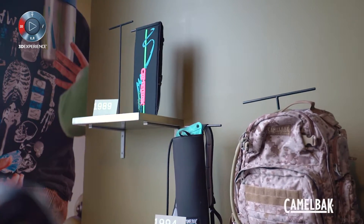My name is Jeff Davies. I'm a principal engineer here at CamelBak Products. CamelBak originated back in 1989 when an EMT from Texas decided to throw an IV bag full of water in a tube sock, drape the hose over his shoulder, and drink from it.